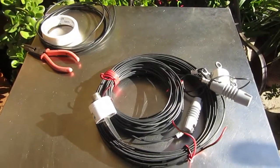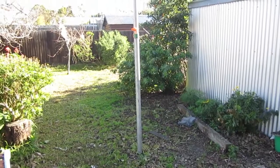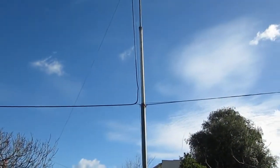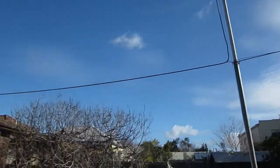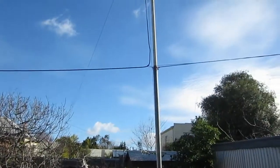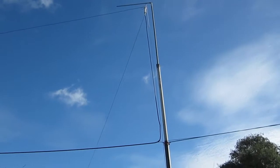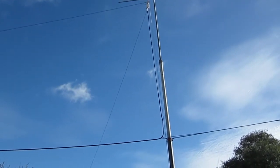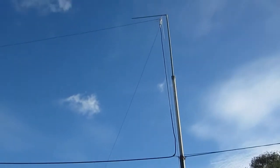So I'll show you what I did. Here's the mast — if you remember from the last video, let's just go up and see what's there. There's a feed line, now guyed to a tree because it was leaning forward a bit due to the weight of the coax. There it is going to the house.